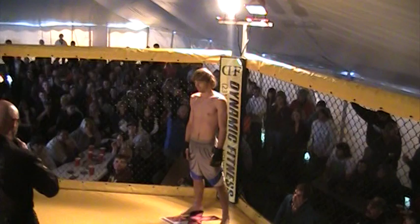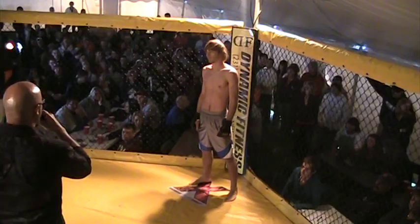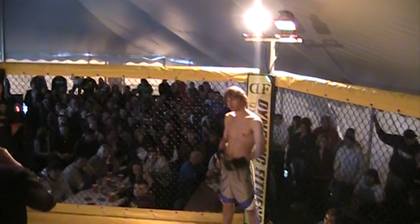And now, introducing the fighter standing to my right, fighting out of the Dynamic corner. Weighing in at 140 pounds, standing at 5'6". This is also his debut mixed martial arts event. He's fighting out of Nuevo, Michigan. He's a soft training mixed martial artist — Justin McFarland!